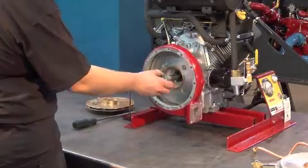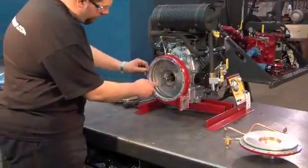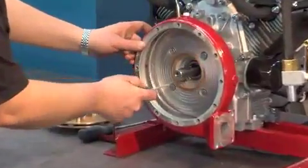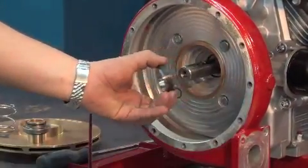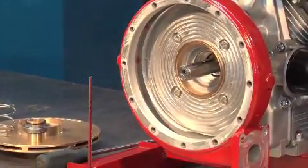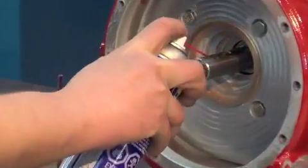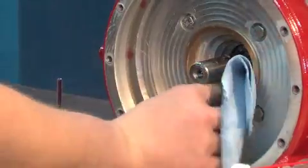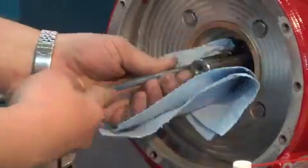Remove the bushing with the seat part of the mechanical seal. Remove the seat part of the mechanical seal with a slotted screwdriver. Be careful not to damage the shoulder of the casing when you remove the seal. Clean the area of the shaft, the bushing, and the casing with a clean cloth and WD-40.